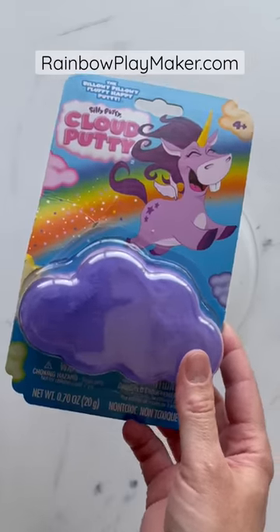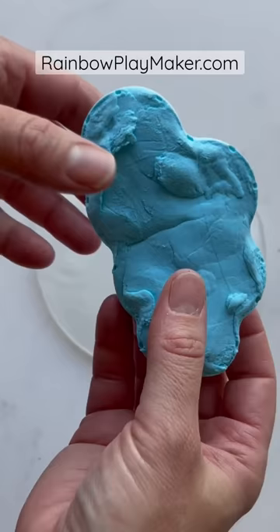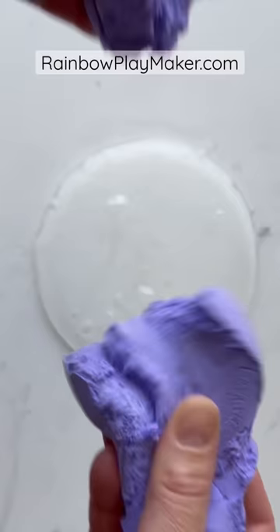Let me show you how to make the best store-bought fluffy inflatable butter slime. I will be using my clear gloss slime as a base for this tutorial. If you'd like to learn how to make this slime, you can check out rainbowplaymaker.com for this recipe and many more.